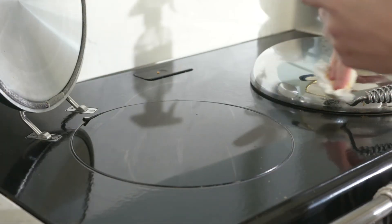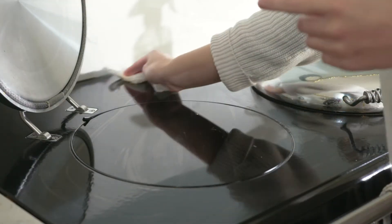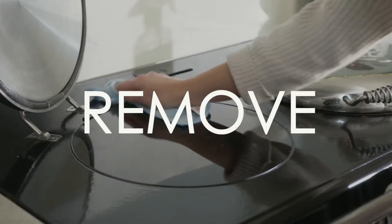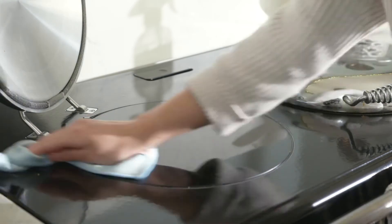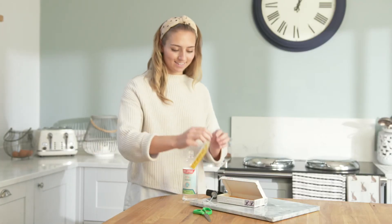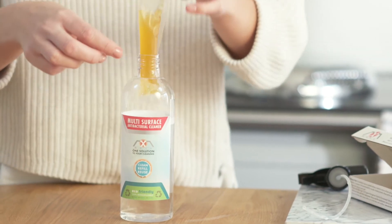The area can be buffed to a shine after removal with a paper towel or microfiber cloth. Wipe, remove, and bin the paper towel after use. For sanitized cleaning, the refill system can be used in any spray bottle.